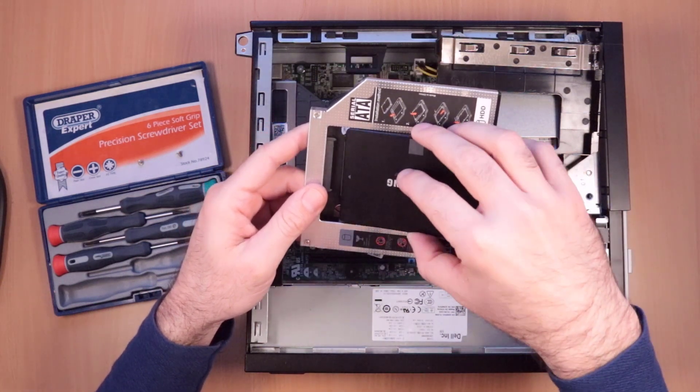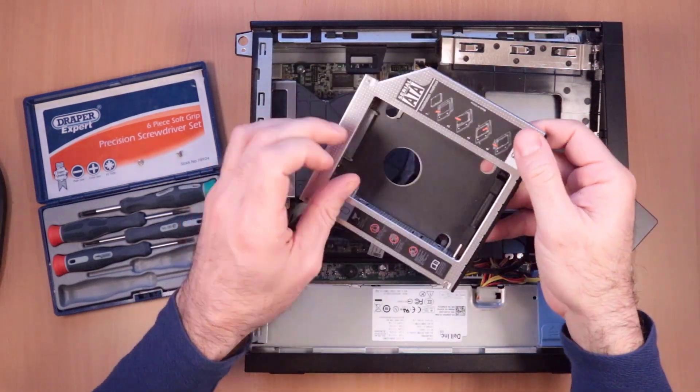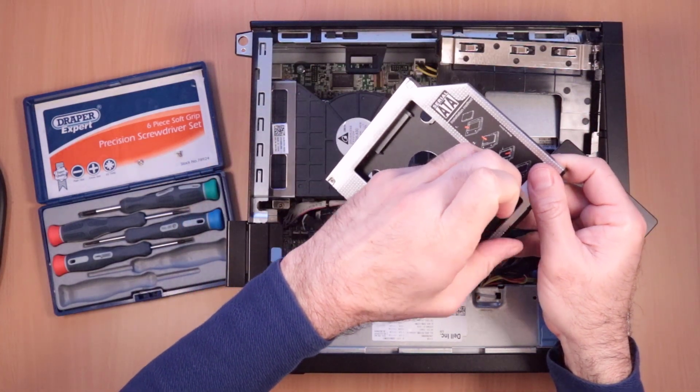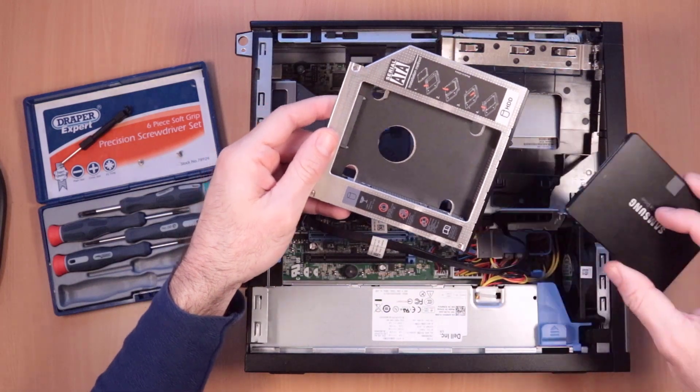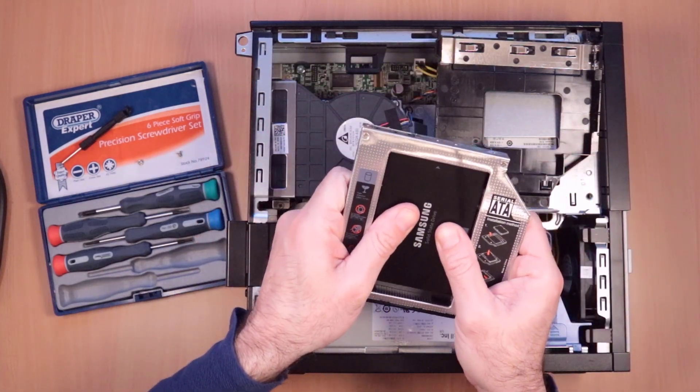So let's get our solid state drive. This comes with a screwdriver built into it. Let's take that out, get the drive in there, and push it forwards.